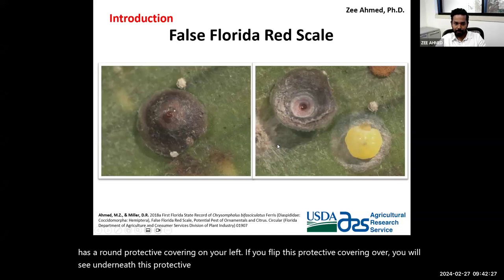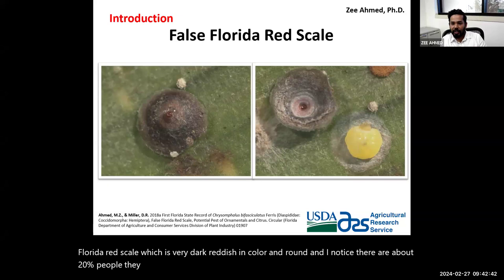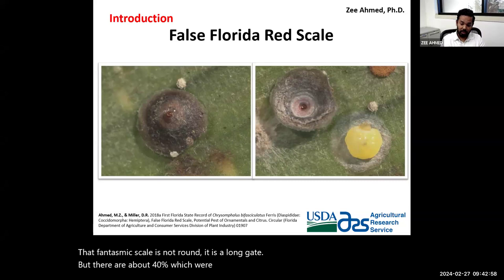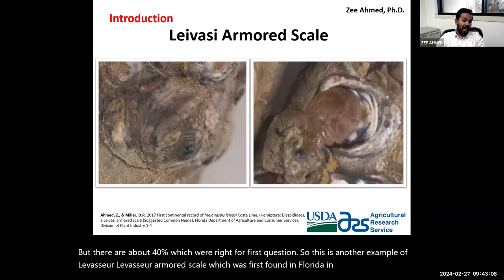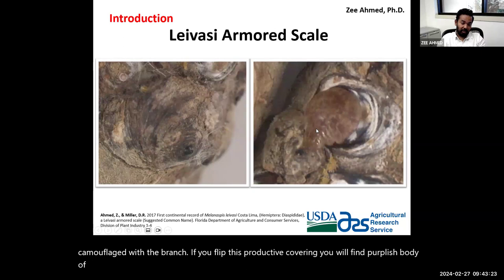Florida red scale was the first option in the quiz — it is very dark, reddish, and round. About 20% of people thought Florida red scale is Phantasma scale. It is very important to note that Phantasma scale is not round — it is elongate. About 40% were correct on the first question. Here is another example: the Levice armor scale, first found in Florida in 2013. Its protective covering is nicely camouflaged with the branch, and underneath you will find the purplish body of the adult female.